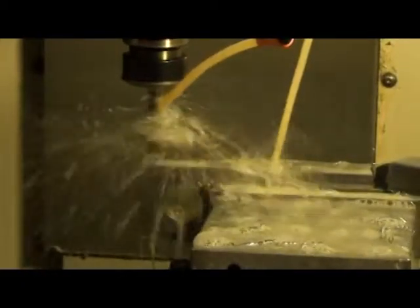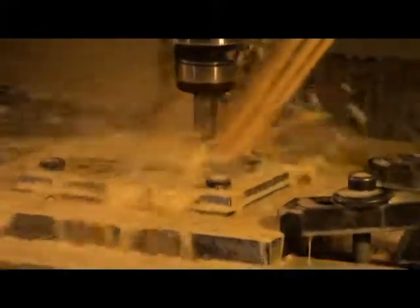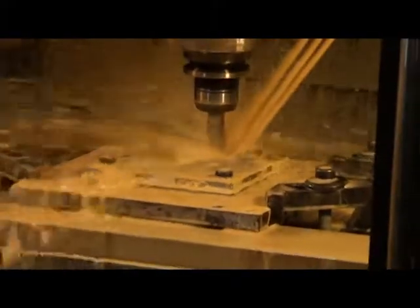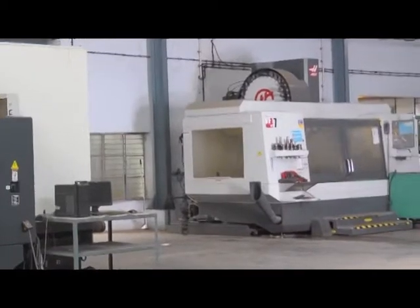The most important aspect of Linomatic machines is that all precision parts are manufactured in-house under stringent quality control on American CNC machining centers. Unquestionably, Linomatic stands for the best quality and high workmanship.